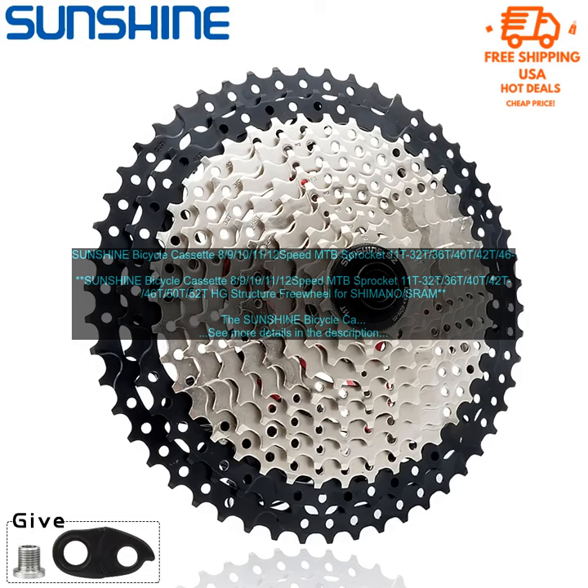Sunshine Bicycle Cassette 9-10-11-12 Speed MTB Sprocket, available in 11-T, 32-T, 36-T, 40-T, 42-T, 46-T, 50-T, and 52-T. Features an HG structure and is compatible with Shimano and SRAM drivetrains.